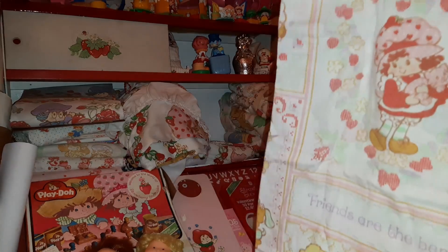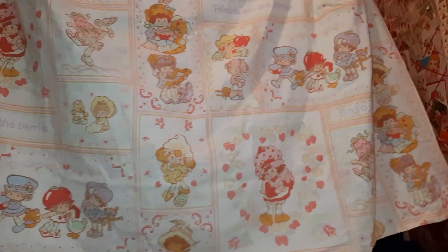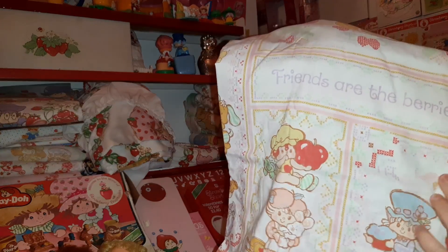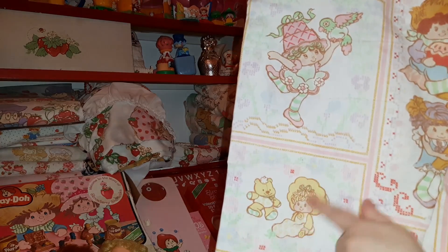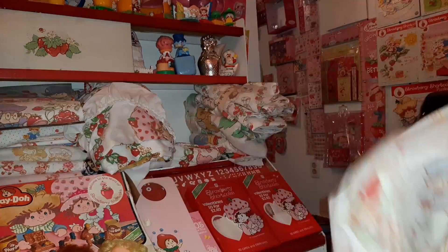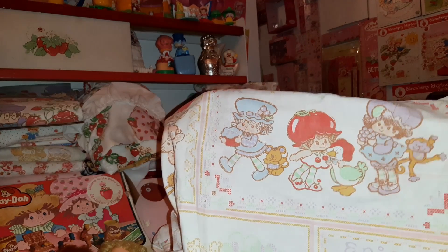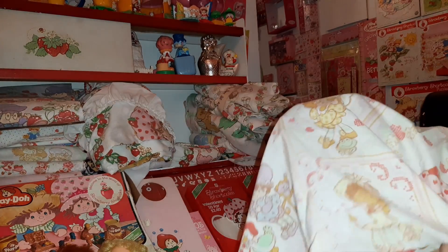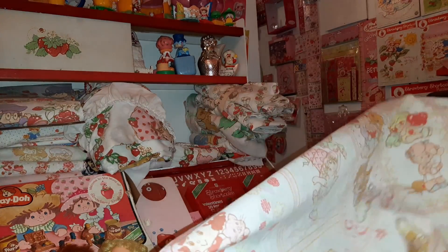Now this is a much harder-to-find design. It's almost like a cross stitch - you can see the cross stitch design around it. 'Friends are the berries.' This one has Lime Chiffon on it, and again we have Butter Cookie and Jelly Bear. We've got Orange Blossom over here and Huckleberry Pie. Cherry Cuddler - she's kind of a rare character to be on sheets. It's Angel Cake. Lemon Meringue. So this is a pretty good and hard-to-find design.